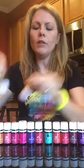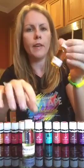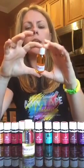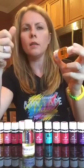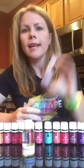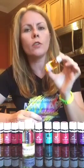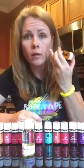Rosehip is what most high-end face serums and face lotions contain. However, rosehip is better for older skin. If you're younger with really oily skin, it's not a great mix. So many people have issues with oil — they think the oil they're putting on their face is going to make them break out.